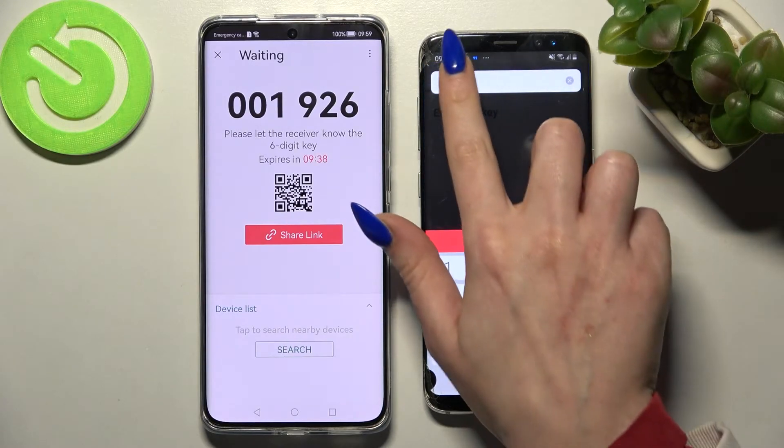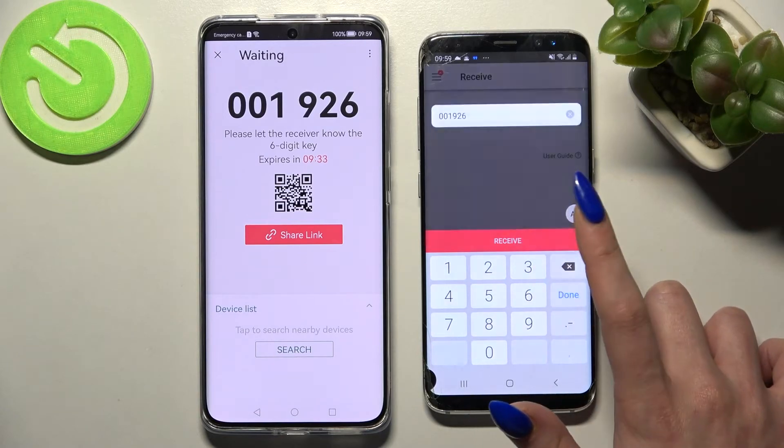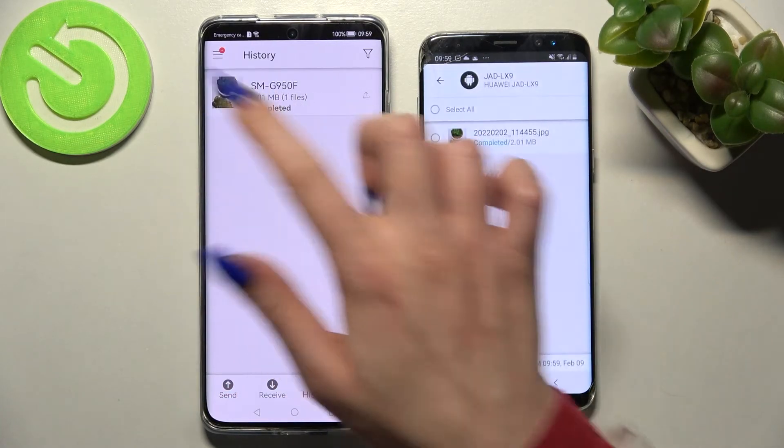I made a mistake here so I need to correct it and now select Receive again. And as you can see my photo was successfully sent.